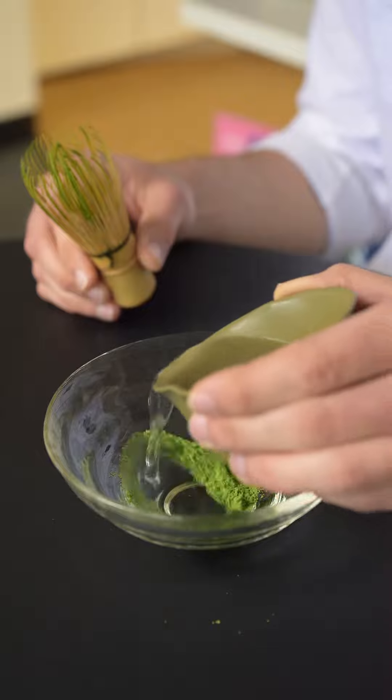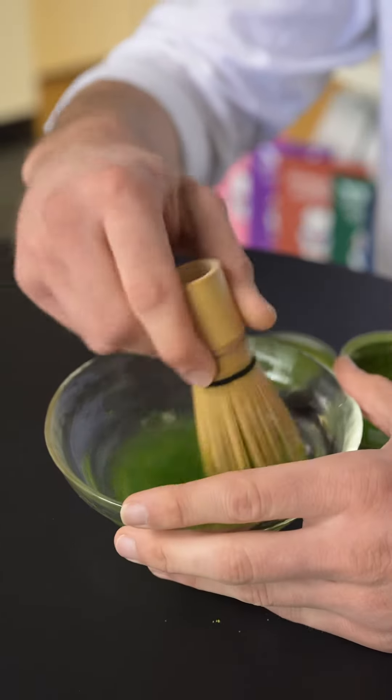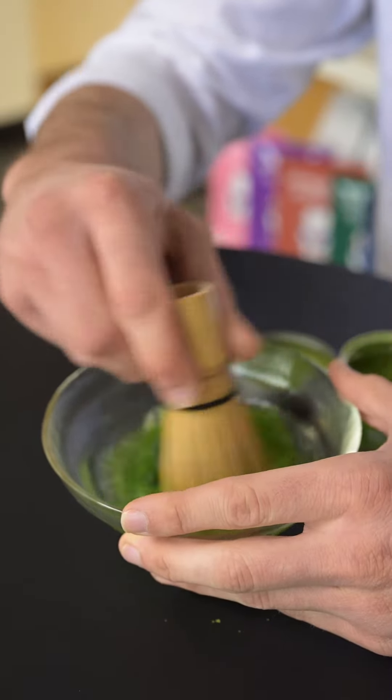For the usu cha, you would use maybe two lighter chashaku scoops and about two ounces of water. You'd kind of make it really foamy.